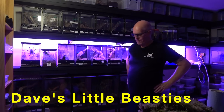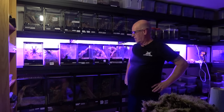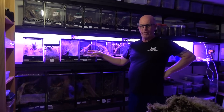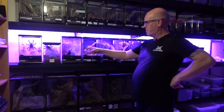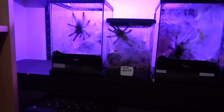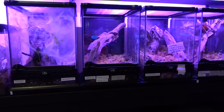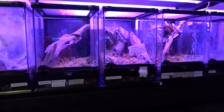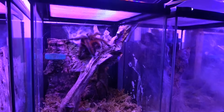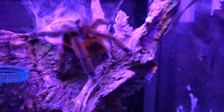Hello guys, welcome back to the Beastie Room. As we said in the last video when we did the lighting video, we now need to try and spruce up some of our enclosures. As you can see here they're all looking a little bit drab, a little bit dry. We are going to do a temporary fix which will just clean them up a little bit. That versi is looking absolutely stunning under the lights.